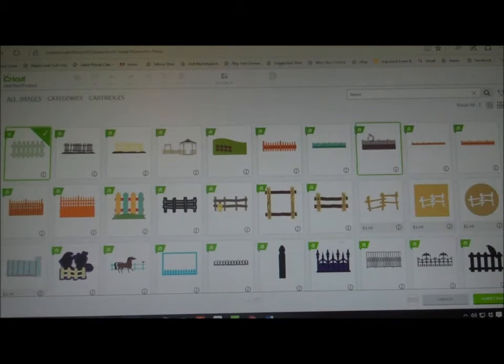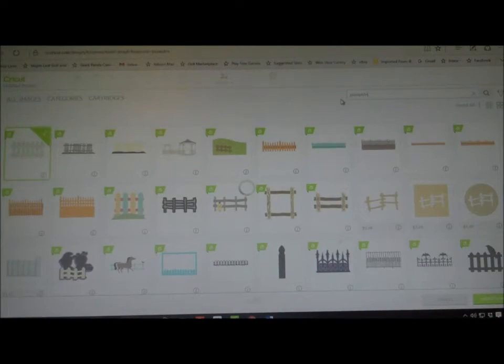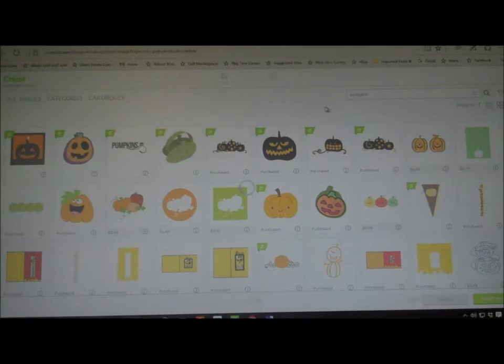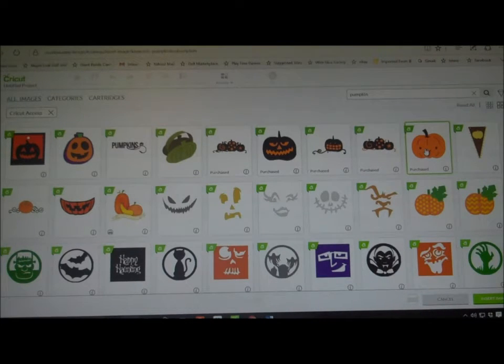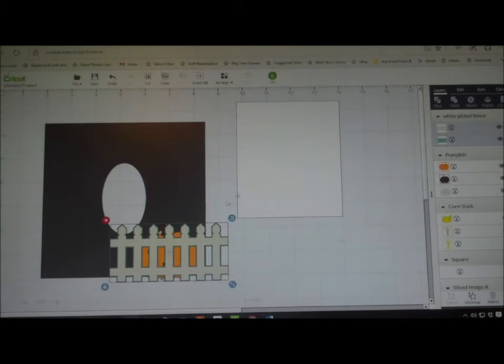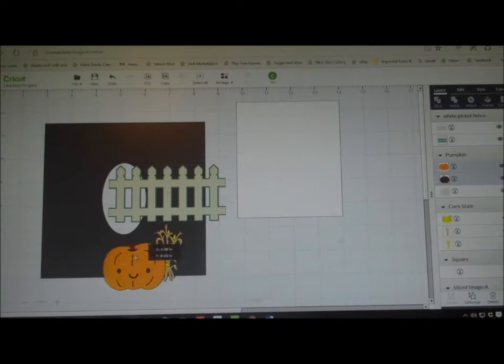Then I think I'm going to look for pumpkin. What you can do is go over to the filter on the right and just put Cricut Access, and then it'll only show you the ones that are Cricut Access. This little guy here looks cute. So now I'm going to insert these images — we have the corn, we have the pumpkins, and we have the fence.